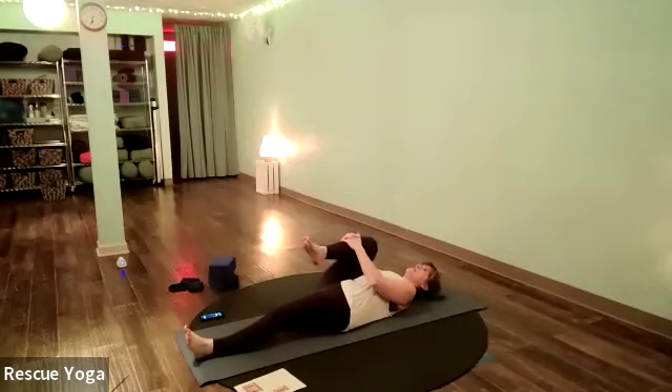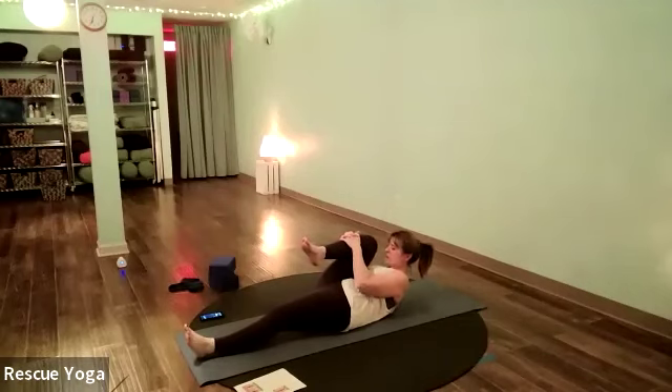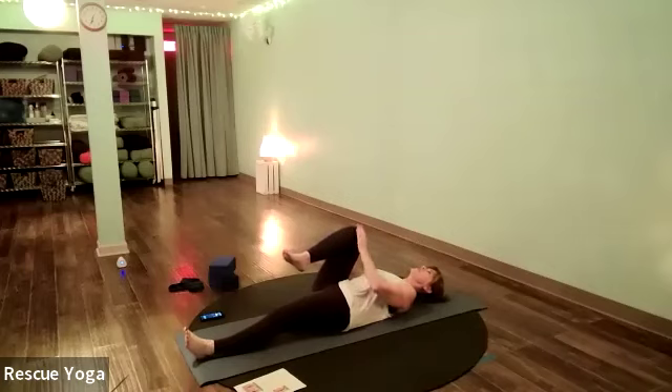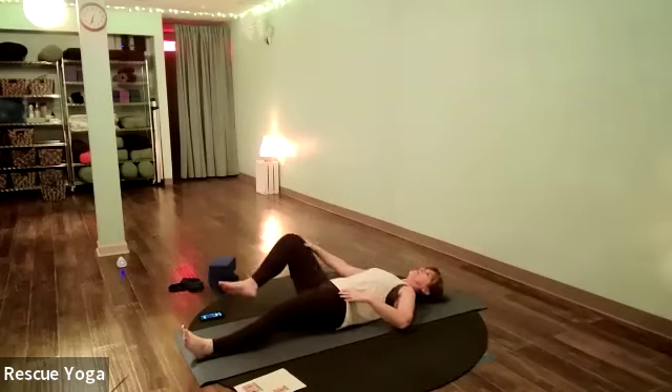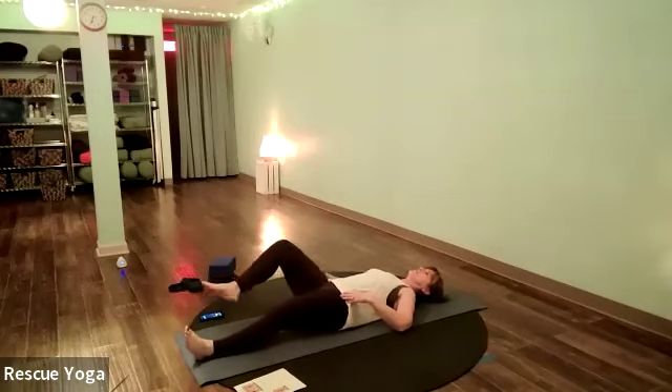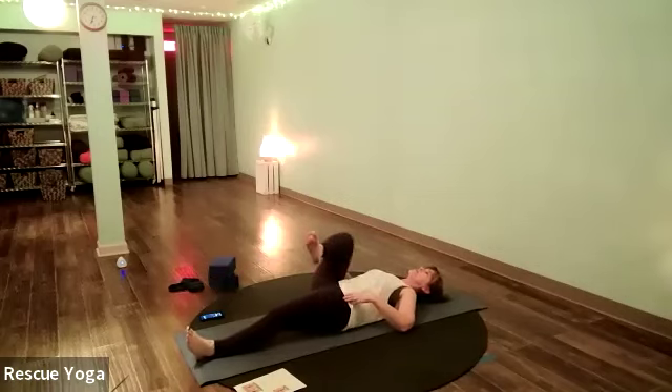Bring your nose toward your knee — just let your head up a little bit, a little bit of a core challenge — and drop the head back down. Release that shin, then use your hands on that right knee to circle that thigh bone around in the hip socket with really big circles.